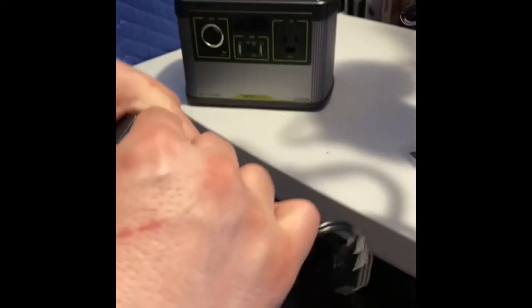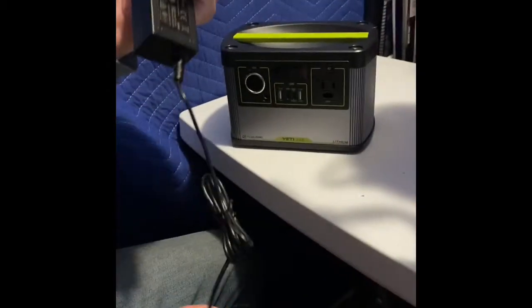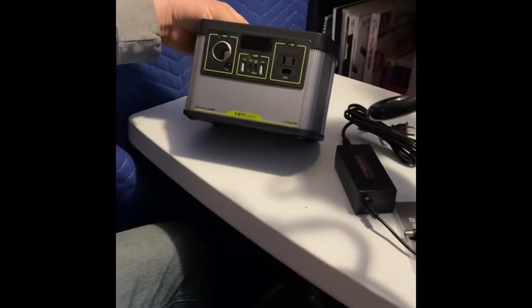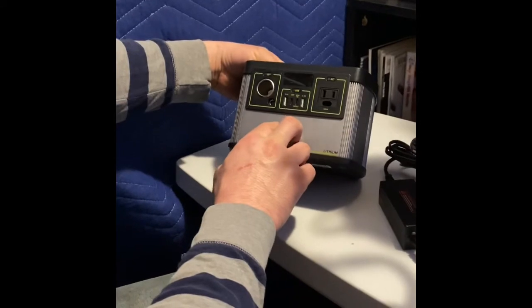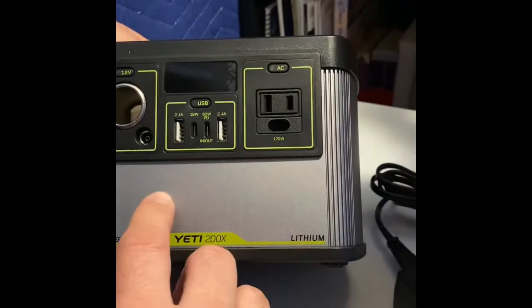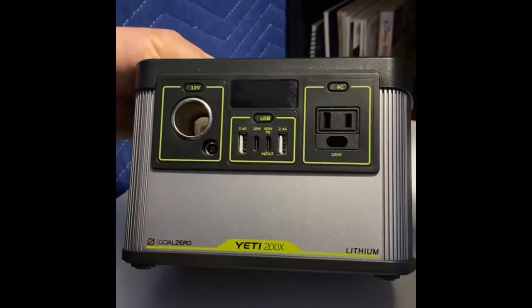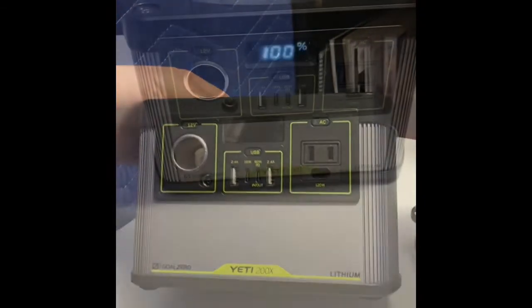So what we got here is the power source to plug into the AC slot. We've got the covers. It looks like we have two USBs, one 160-watt in and out, one AC port, a port for the car, and this will be our display. Let's get it charged and see how it works.